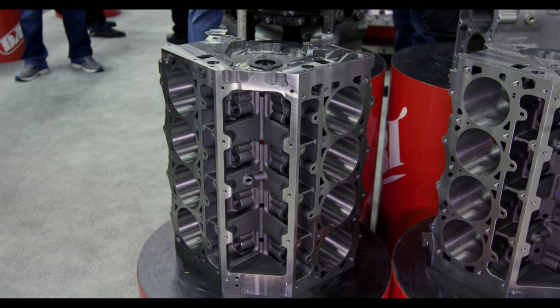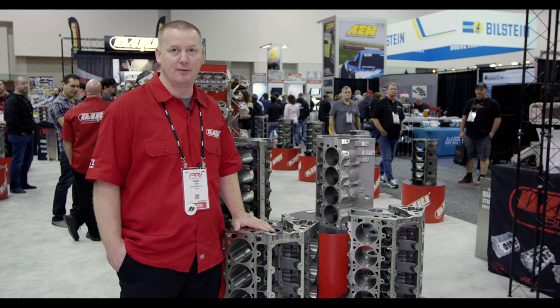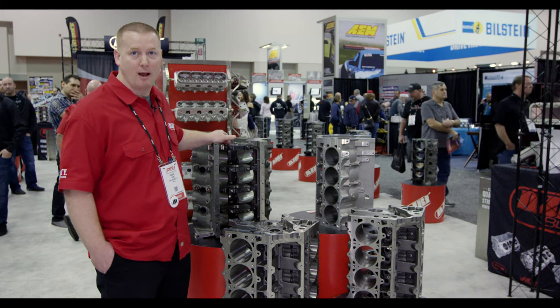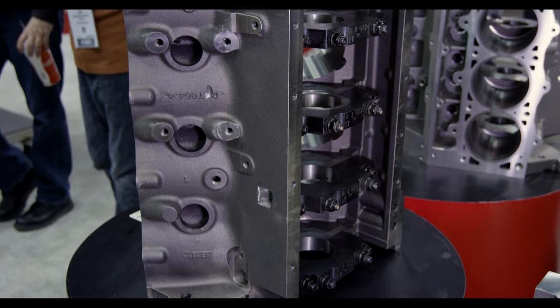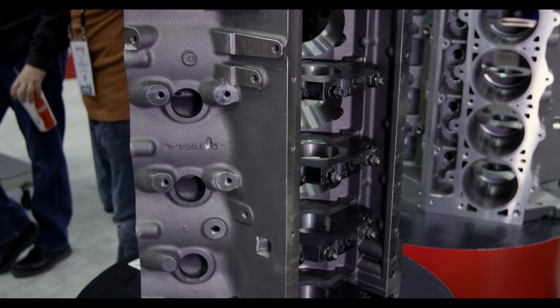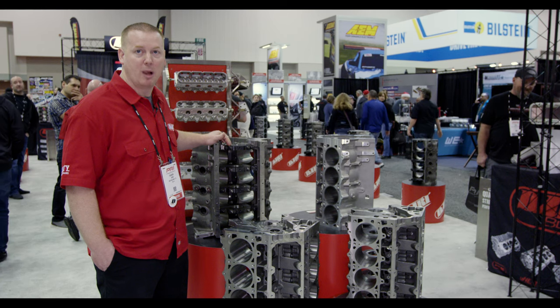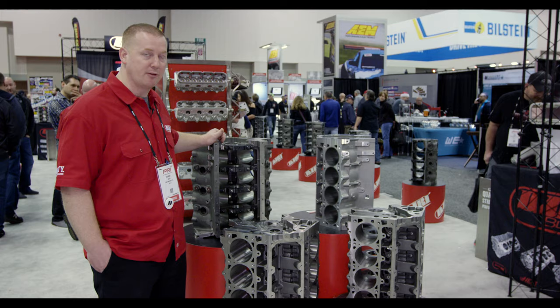Customers wanting to push the power level beyond what the SHP is capable of led us to our third offering, the SHP LS Next Pro block, which has the high nickel material like the LS Next does, the unskirted block design, and ARP main studs. It's a much more capable block that will still accept the factory pan.